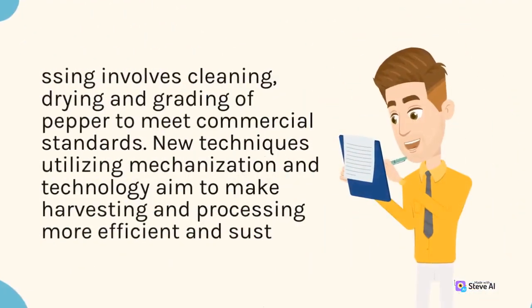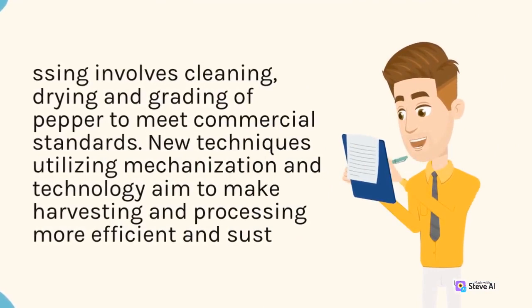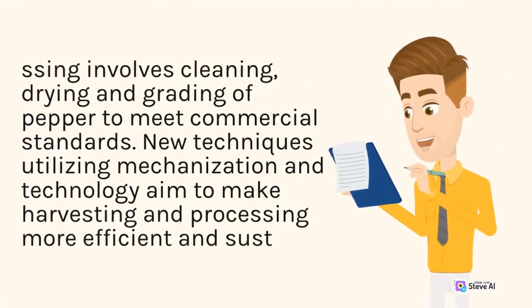Post-harvest processing involves cleaning, drying, and grading of pepper to meet commercial standards. New techniques utilizing mechanization and technology aim to make harvesting and processing more efficient and consistent.